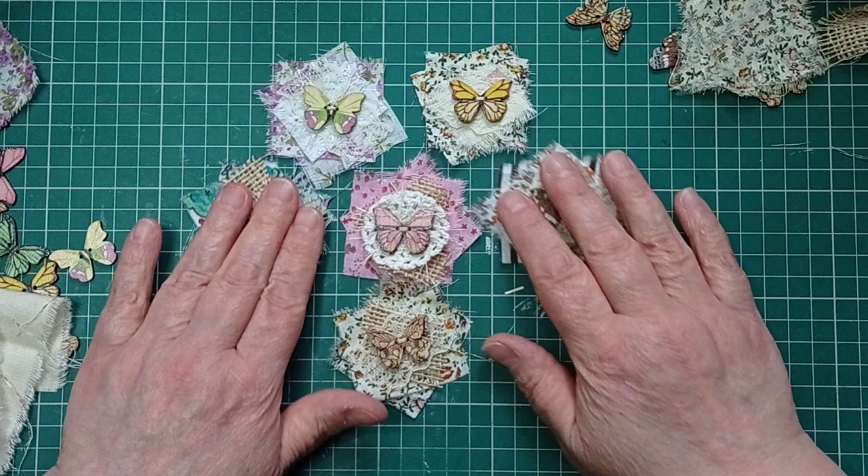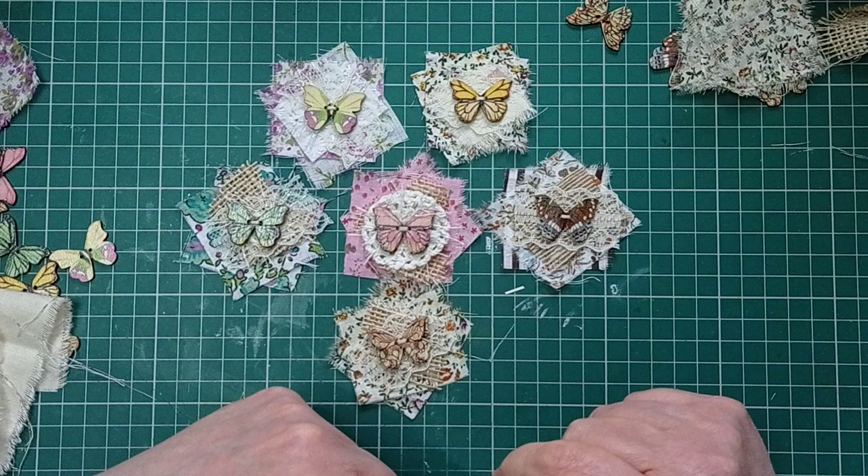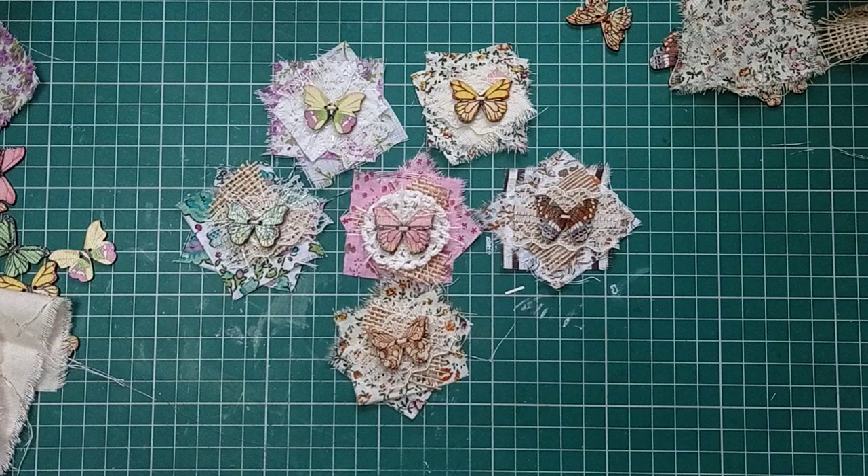So there we have it - Tatty Treasure Tuesday! We've got some little clusters with little butterfly centers. I've really enjoyed making those. After I've had my cowboy pie I'm going to finish making the others. I'll link Tanya's original video so you can pop over there and have a look at Tanya's - I think she did them as part of her Woodland Wonders series. Thank you very much for watching and I'll see you next time, bye!